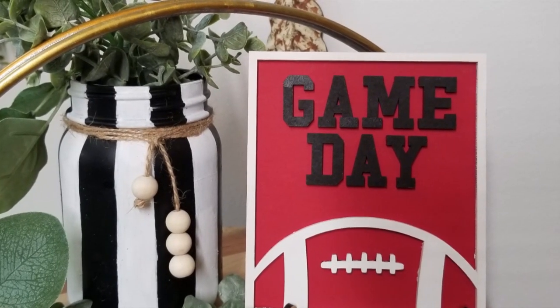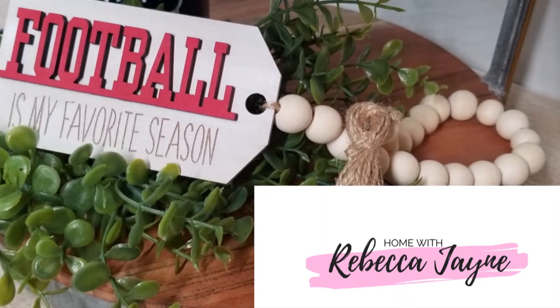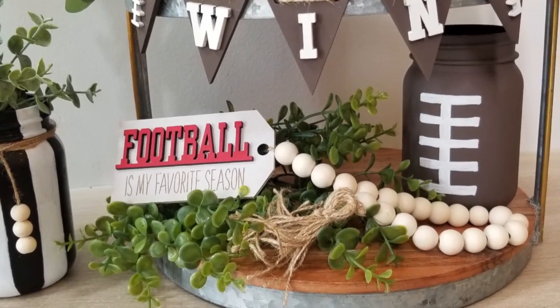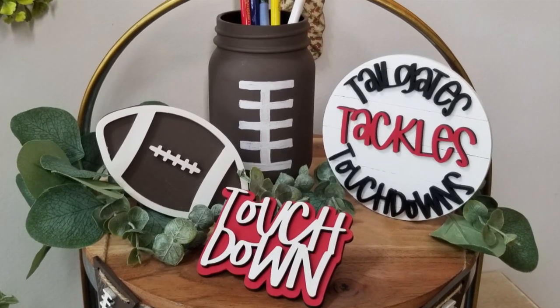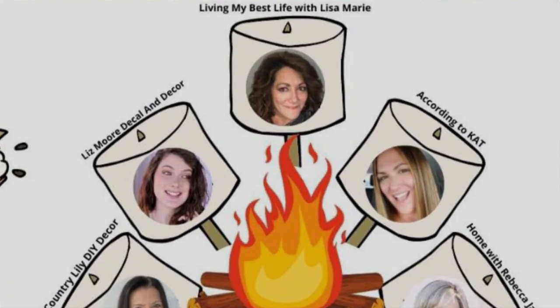Hi friends! Welcome back to my channel, Home with Rebecca Jane. I am so excited you are here for this video and I am equally excited about everything I am bringing you here today. This video is part of a collaboration with some other amazing DIYers right here on YouTube, so make sure you check out that playlist and let's go ahead and jump right on in.